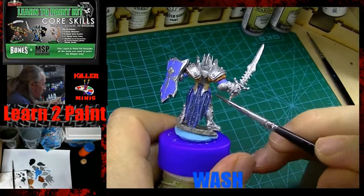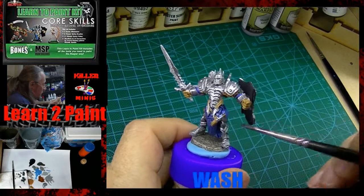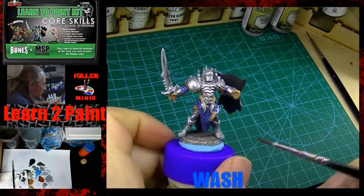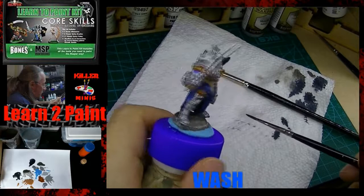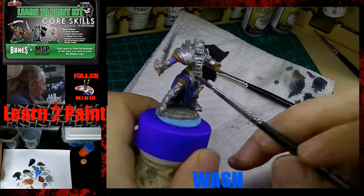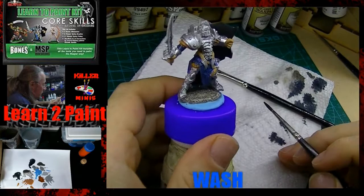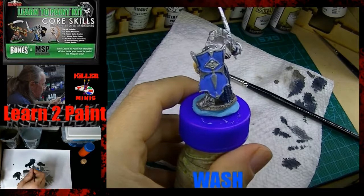Remember, when you put a wash on it looks like you've changed the entire surface color, but when it dries it will look different. You're only going to see that dark opacity mostly in the shadows where it pools — all the pigments kind of come together and have a little party. This is a second coat after the first one dried. I went ahead and hit the arms again, trying to get this armor coat looking the way I wanted.